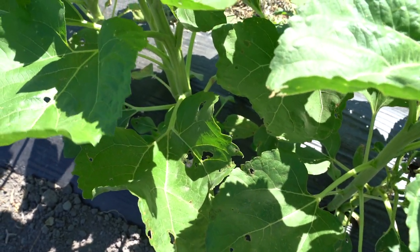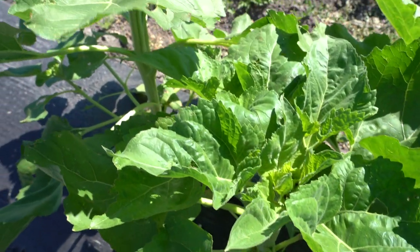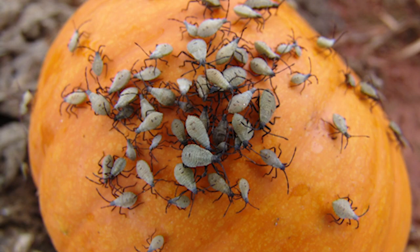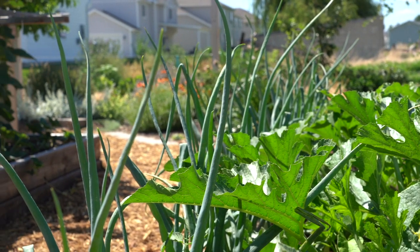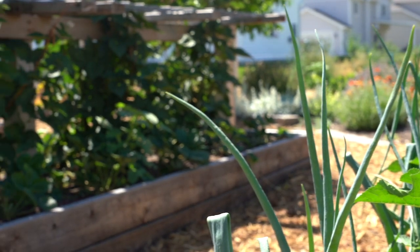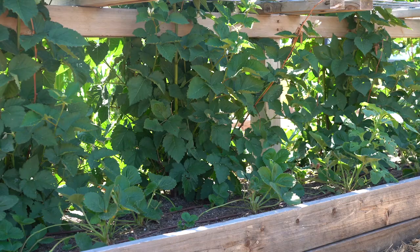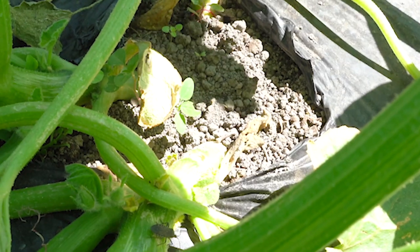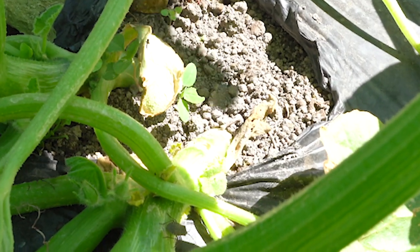Consider planting squash varieties that are more tolerant to squash bug feedings. Examples of highly susceptible crops include yellow squash, hubbard squash, and pumpkin. Rotate to non-cucurbit crops in alternating years to reduce the number of emigrating adult squash bugs. Crop rotation will be most effective in larger fields. Peak egg laying by adult squash bugs typically occurs in May in northern and in late April to early May in southern Utah. Seed or transplant before or after this time to reduce the potential injury.